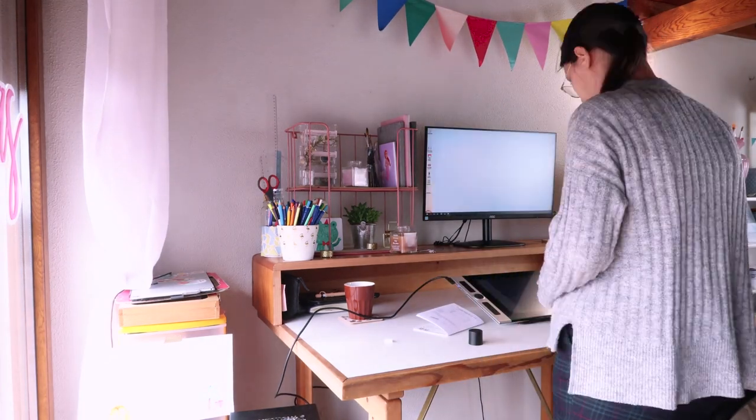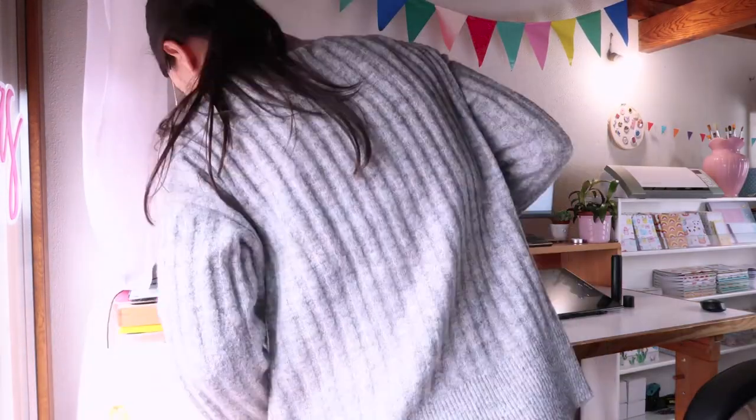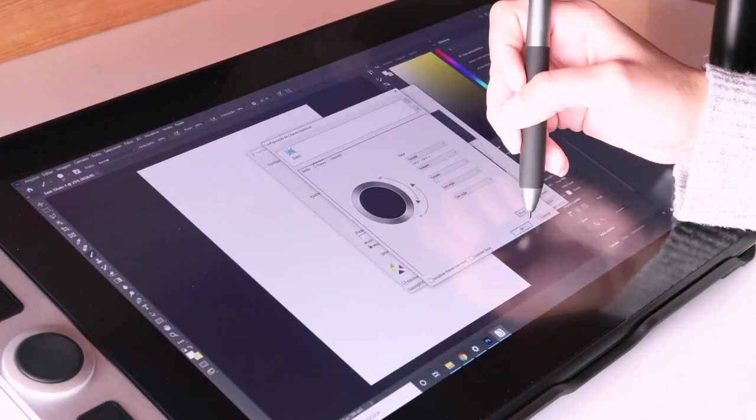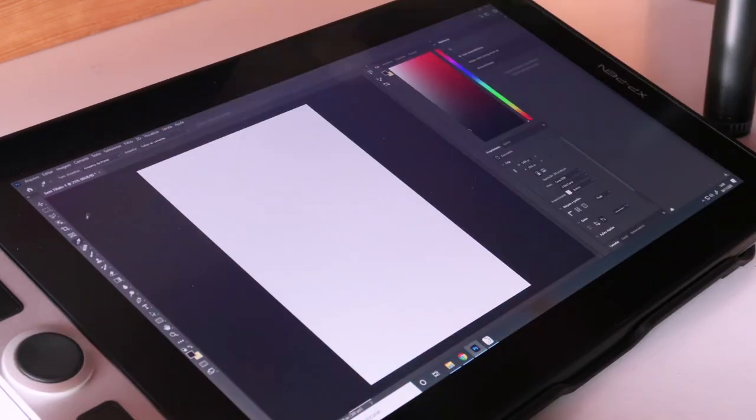It took a long time. Then I had to install the drivers and spent a long time setting up everything, like the buttons.